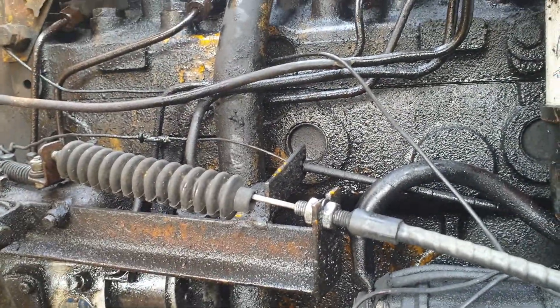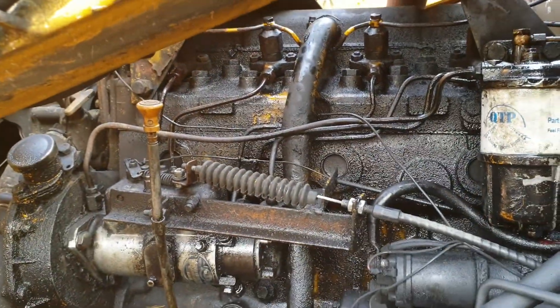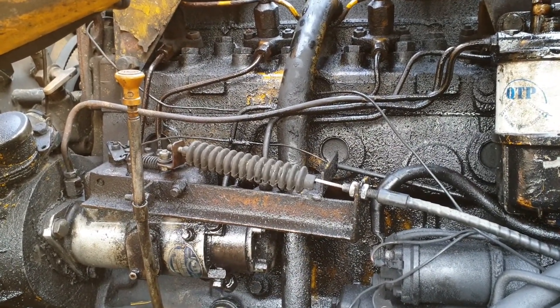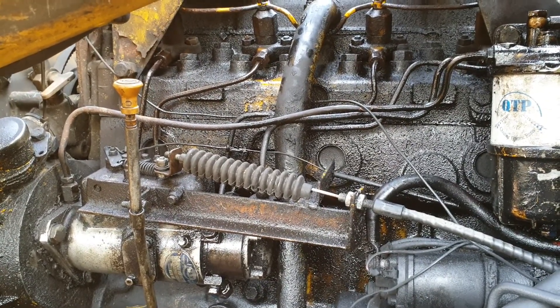As you see fuel coming out of the injectors, nip them up and you should be good to go. Some people say this is a tricky one to bleed, but if you're methodical, start at the start, get all the air out as you go, and you should have success in a few minutes.